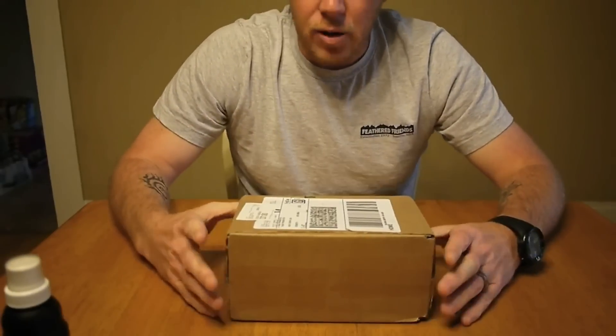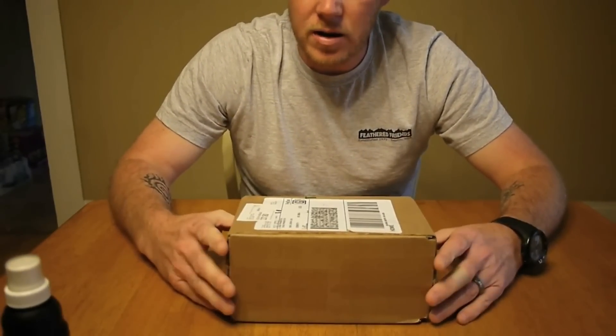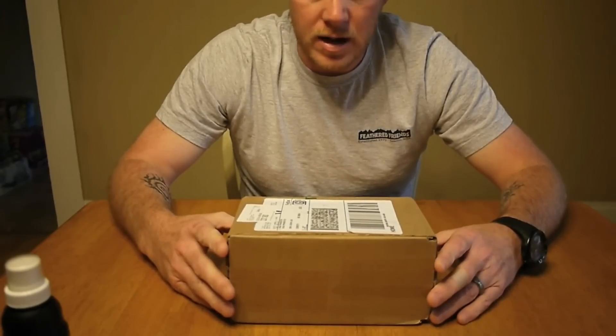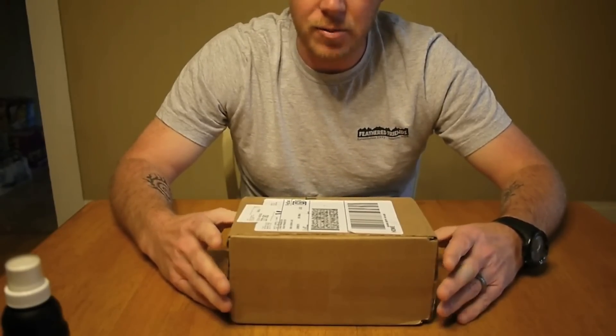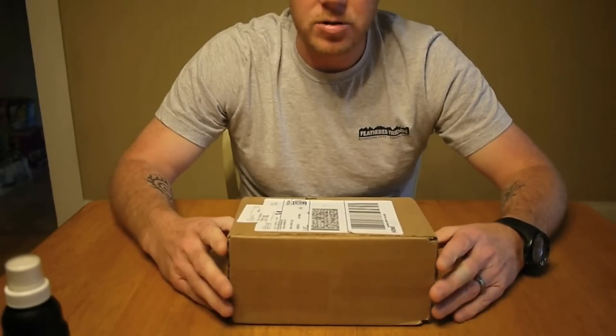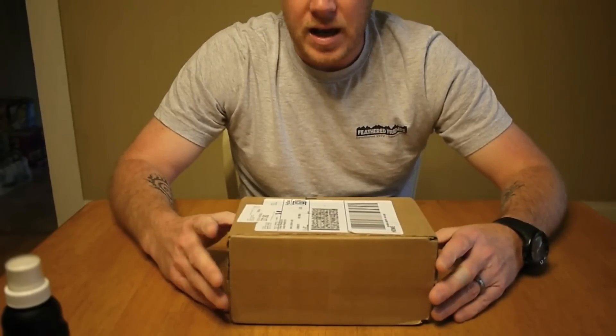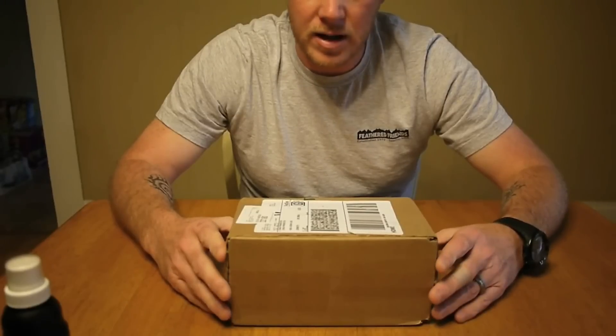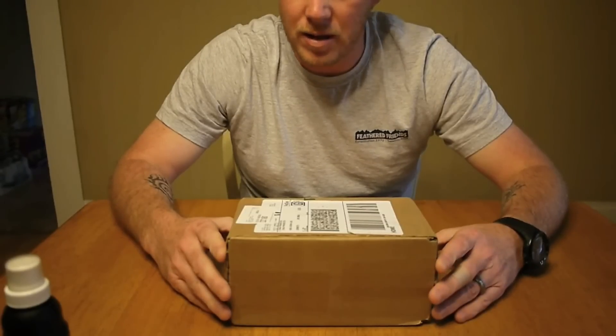I want to say first off thanks to Patrick at Sawyer. He actually contacted me via email a couple of days ago and asked me if I'd be interested in checking one of these out, and I said sure thing. As far as I understand, I think these are supposed to be available to the public for sale sometime in October. I'm not exactly sure — I haven't heard a definite word about that.